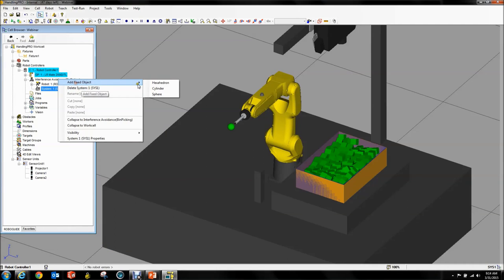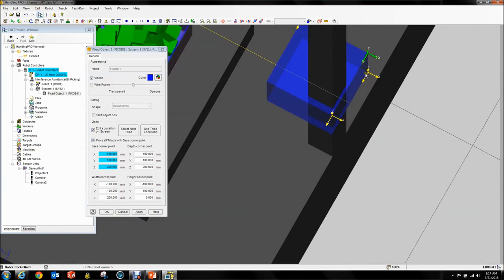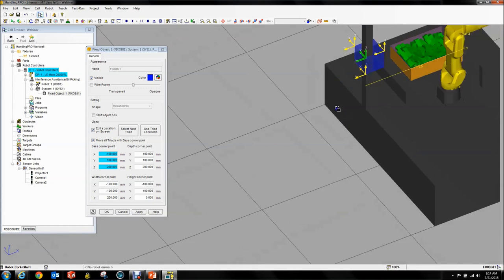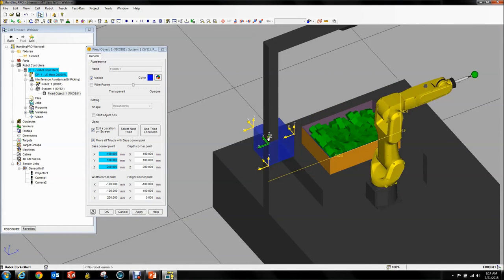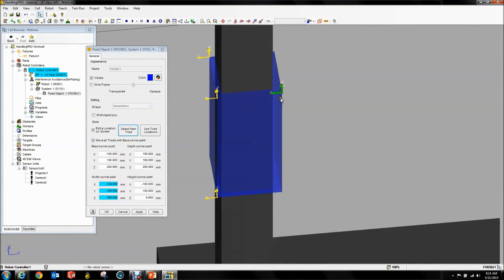You can add parts to this. I'm going to add a hexahedron, and because we're in RoboGuide you can drag this thing around to put it right where you want. So let's assume, for argument's sake, that this structure was right next to the bin — so we don't want the robot to hit this. We're going to specify a little box right around the structure that the robot's also not allowed to hit with the tooling we defined.